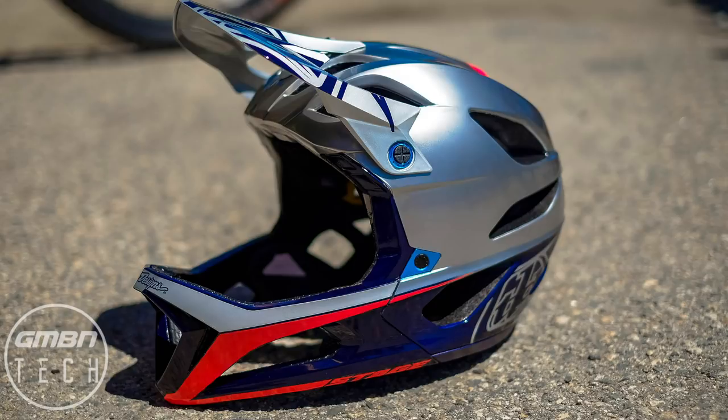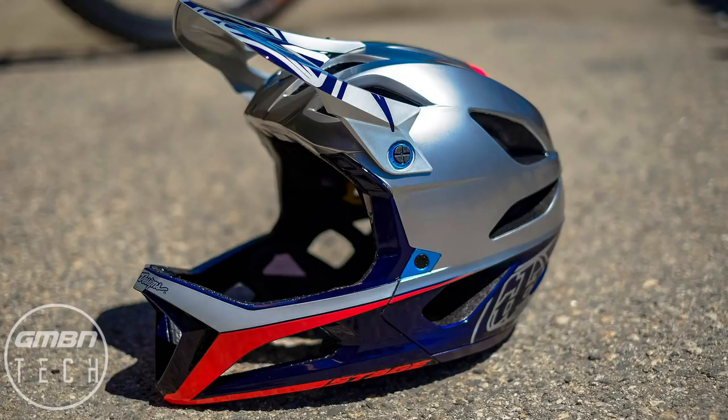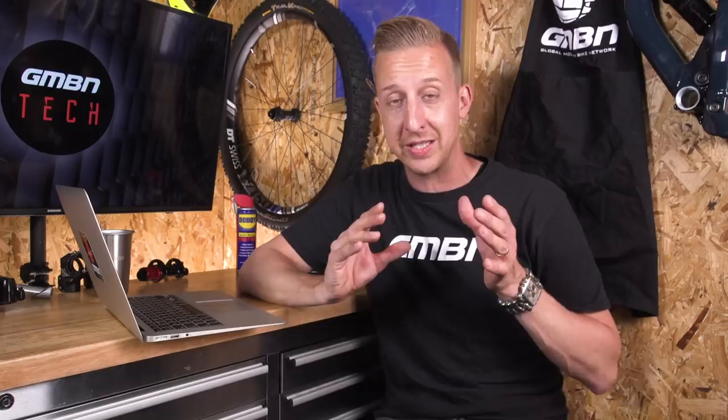It's got that telltale Troy Lee styling and looks very similar to the D3 at a glance. We picked this thing up and it weighs about 750 grams - it's so light. It's designed specifically for enduro racing and e-bike riding, so this is not a replacement for a downhill helmet and not for slope style. It is focused as a lightweight, breathable helmet for all day riding in the saddle.